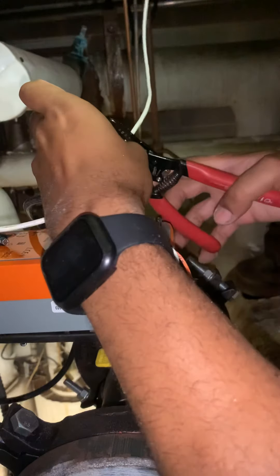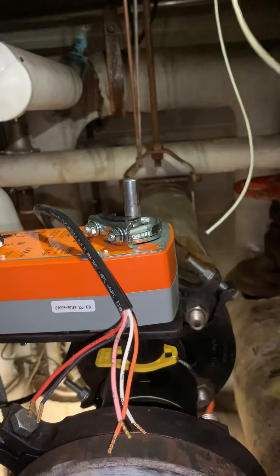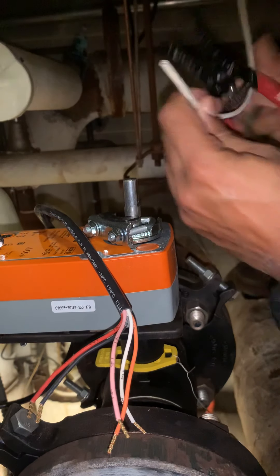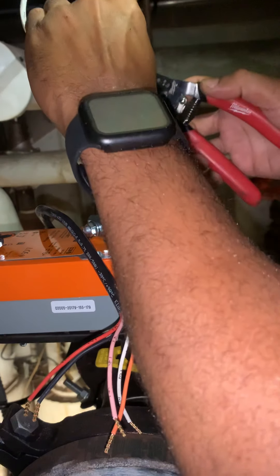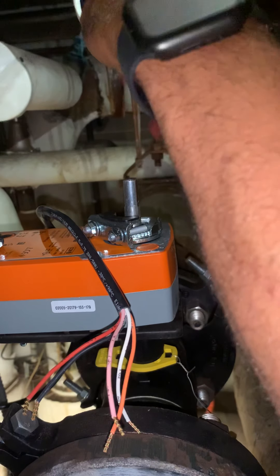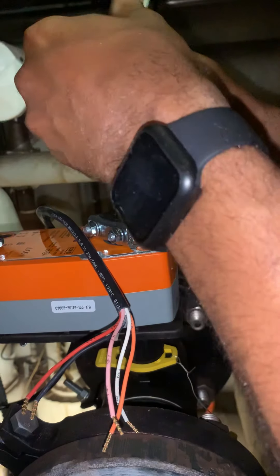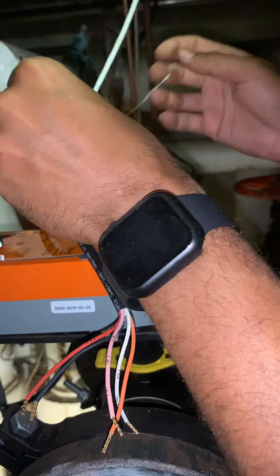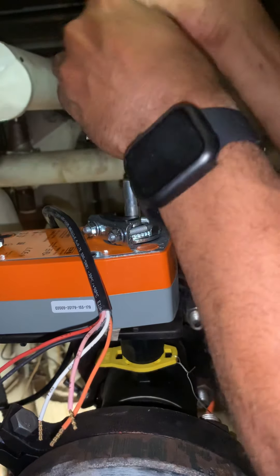I'm going to put this wire right here. Let's take this. Nice little wire strippers — could be better, I guess. One more line.